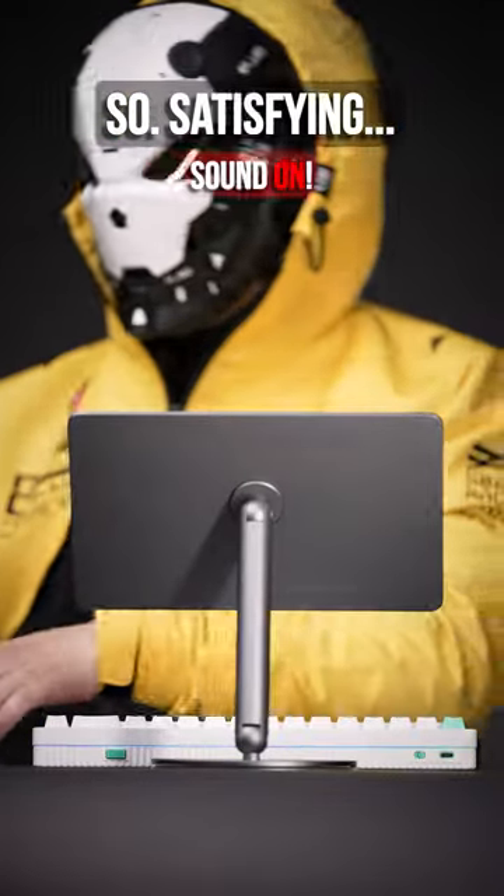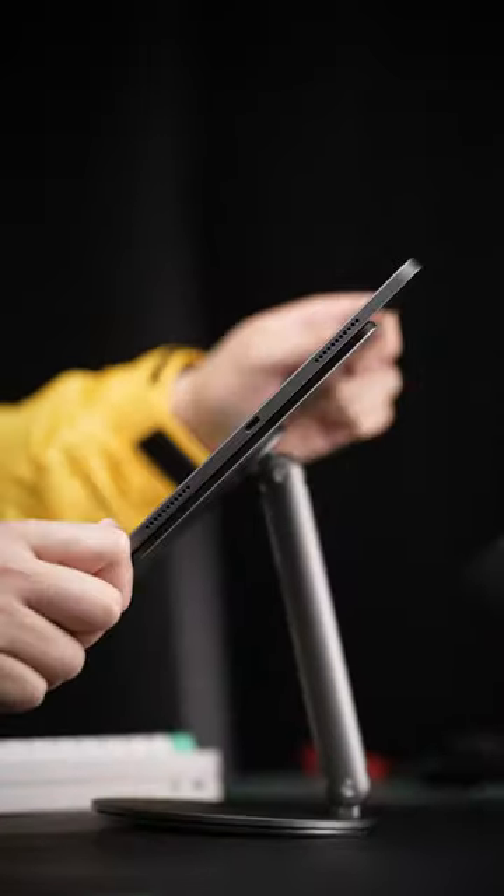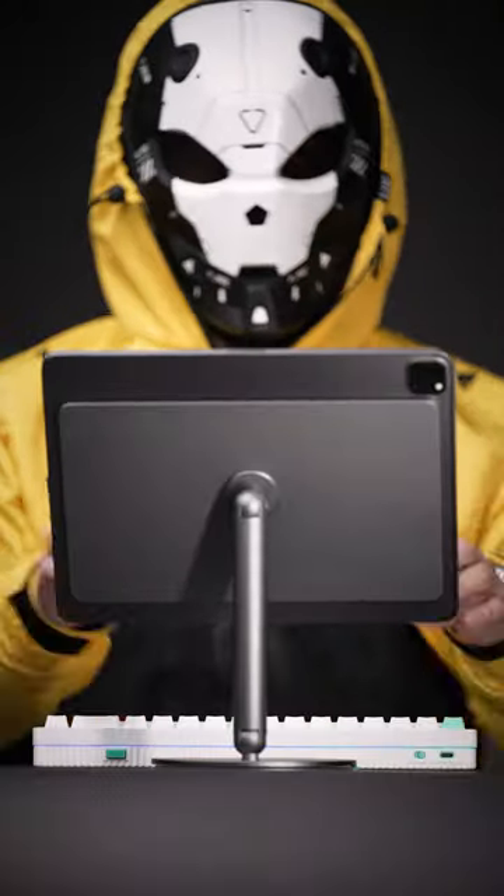If chills down your spine had a sound, it'd probably be this. An iPad stand, nonetheless.